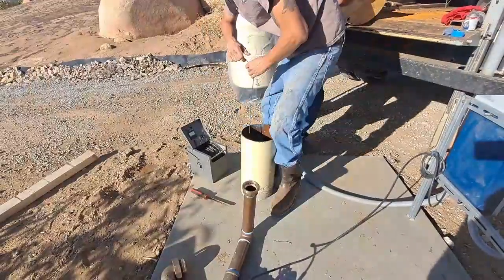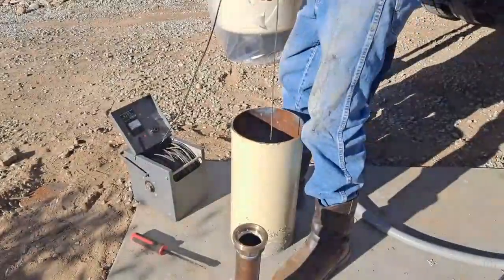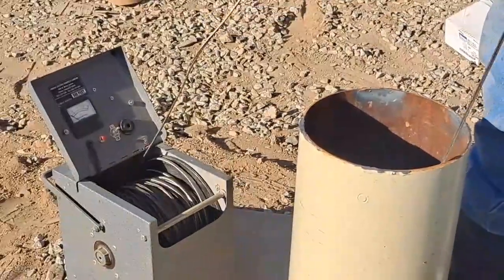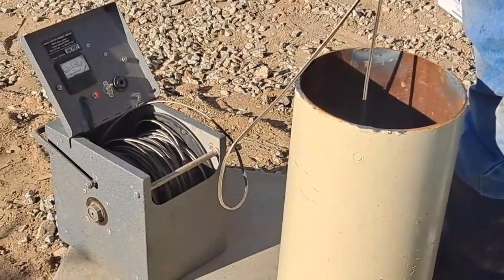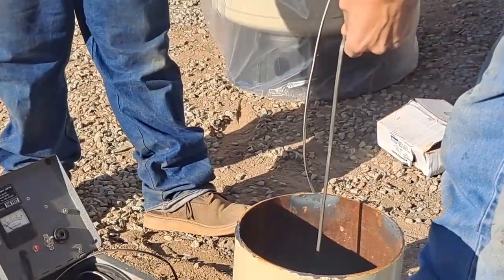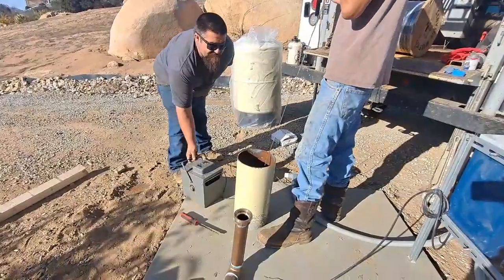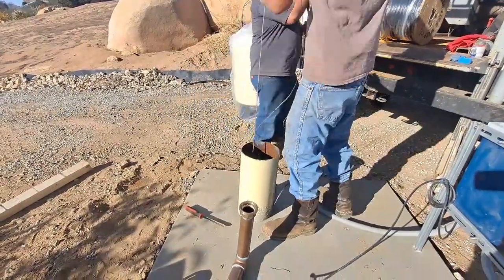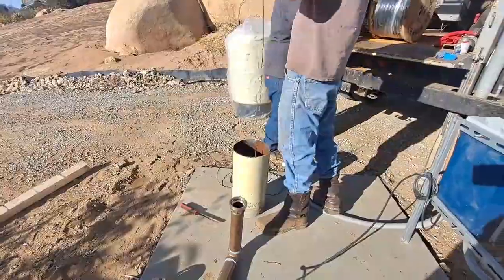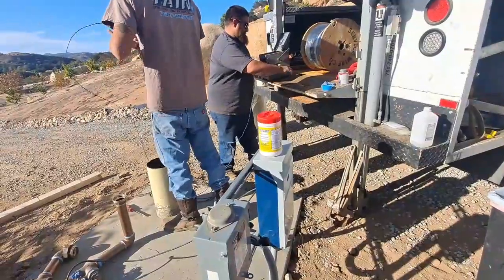I just want to check the static water level. 63 feet - it's pretty shallow I think. There's water everywhere! I'm super pumped. I just realized I need a big pump - a 5 horse - which is fine, we'll spend the money now.